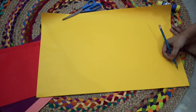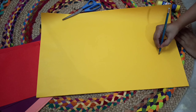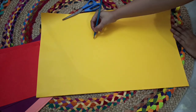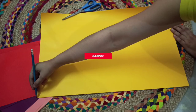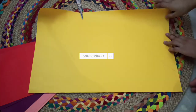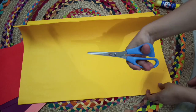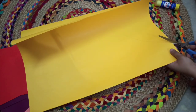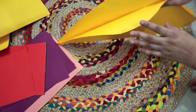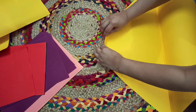I used to use the pencil to cut it. I used the pencil, half of it, and cut it.